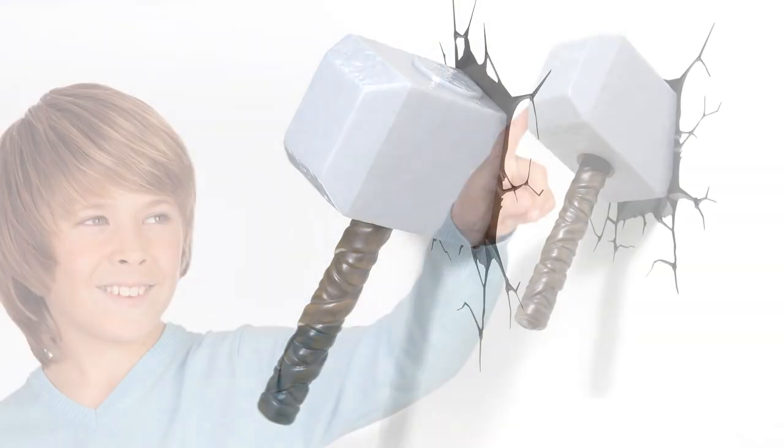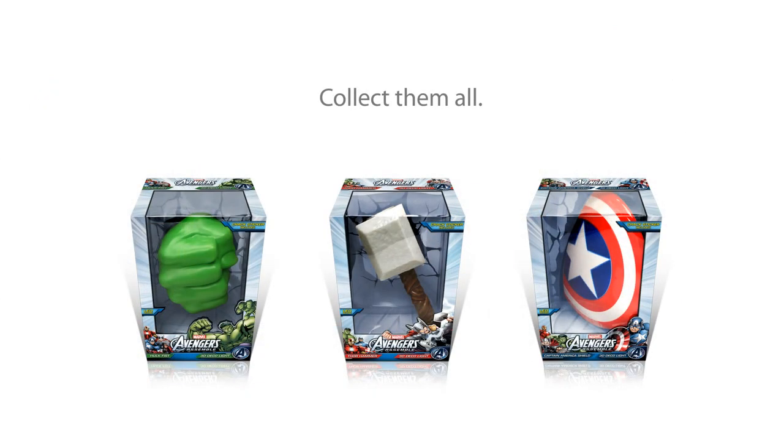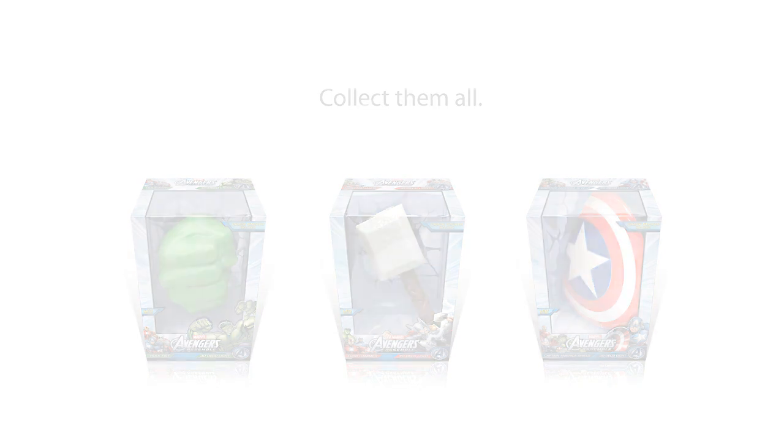Perfect for any kid, big or small, dads and superhero fans alike. Be sure to check out this simple 3D Crack Sticker instructional video before installing your 3D Deco Light.